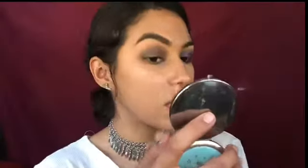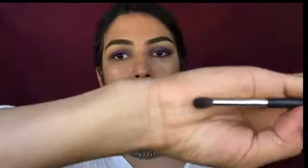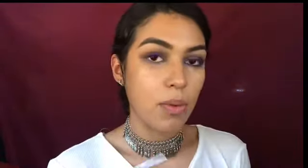Now I'm getting my Morphe Prep and Set spray and putting just a tiny bit on my finger. Then I'm going in with 'Loyalty,' a beautiful foiled purple color, applying it to the center of my lid — just dab it on. The pigmentation is incredible. I'm using the Morphe M506, a small tapered detailing blending brush, to blend it out on the crease and then apply whatever's left on my finger to my bottom lash line.